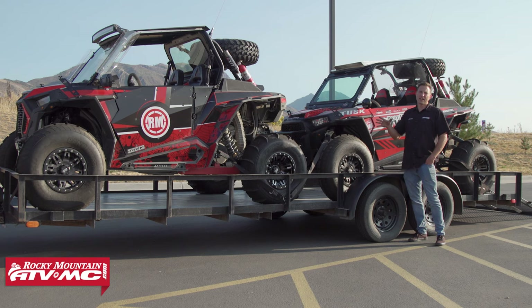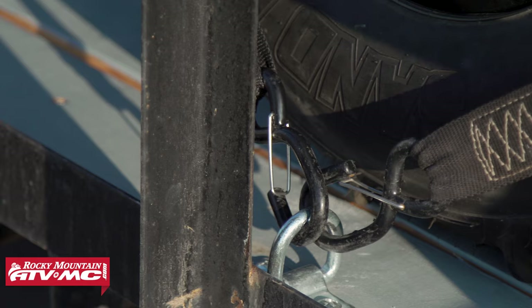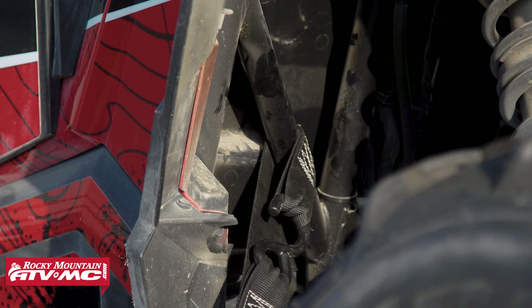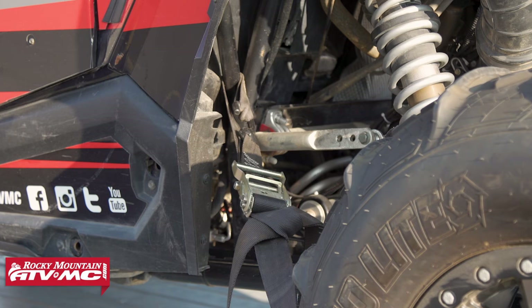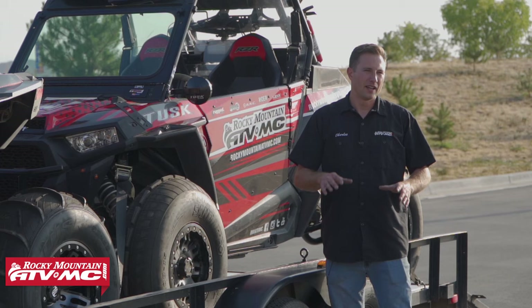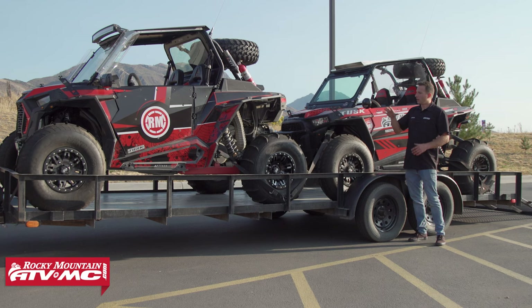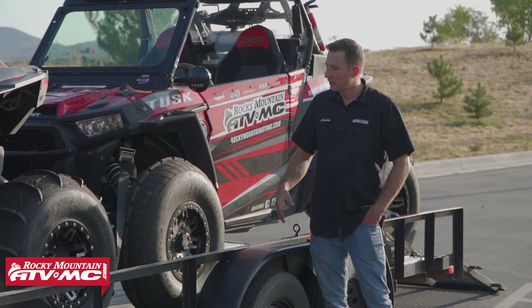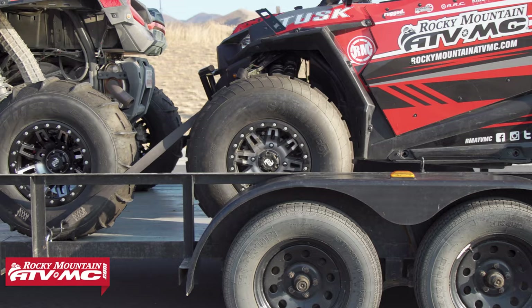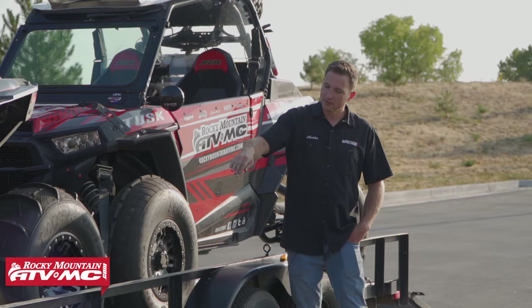If you're tying down multiple machines, your tie-down points might look a little different than what's in your owner's manual, but usually going from the frame is going to be a safe bet. You want to avoid any sharp edges, pinch points, or any wires that could be damaged. Just like the first machine, use four tie-downs per machine. Also avoid tying down from any suspension components, and don't loop the tie-down over the roof. Keep the tie-down at a low point on the frame and tie it down to a secure spot on the trailer.